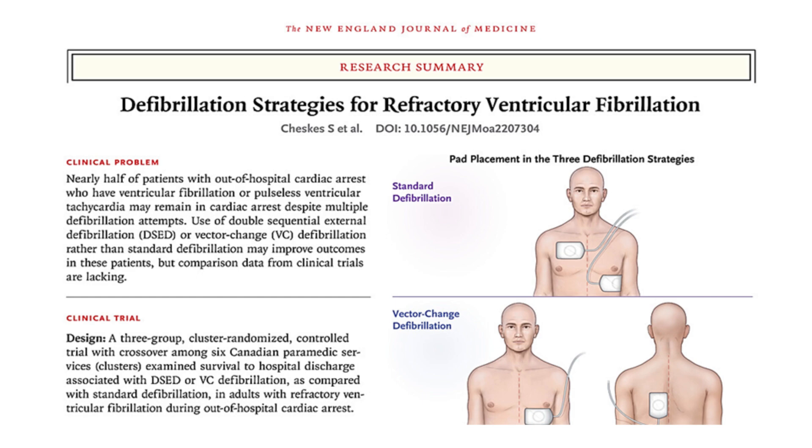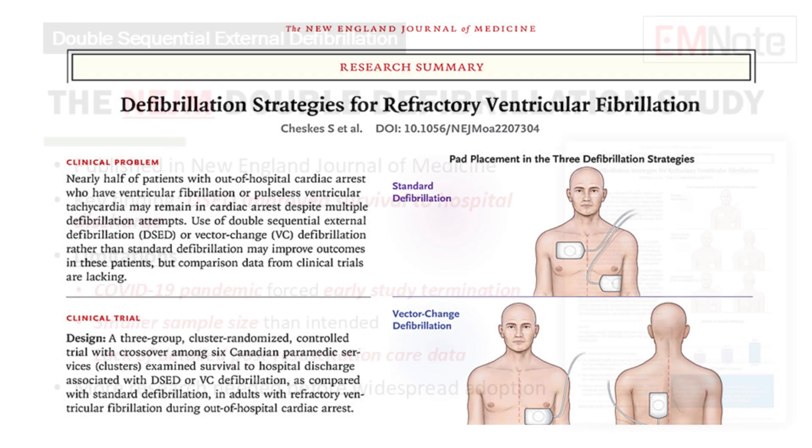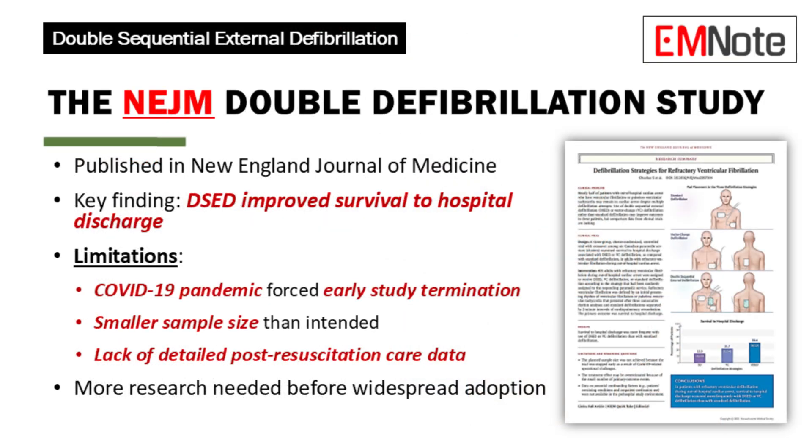A recent study published in the New England Journal of Medicine found promising results for double sequential external defibrillation. Patients who received double sequential external defibrillation had a better chance of surviving to hospital discharge. However, the study had limitations — the COVID-19 pandemic forced an early stop, resulting in a smaller sample size.